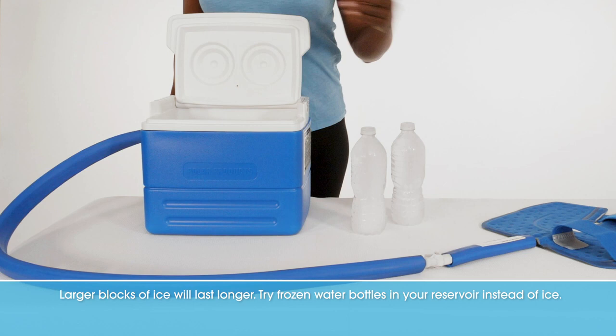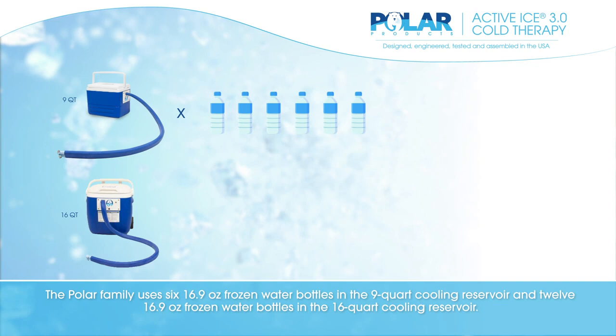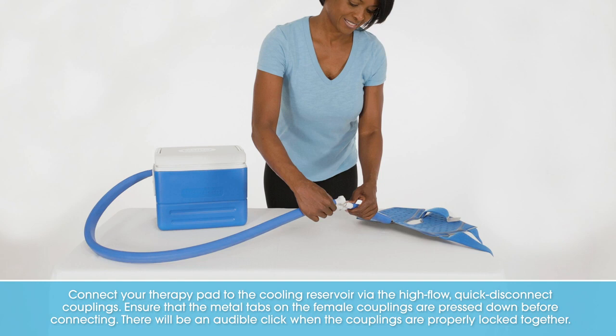Try frozen water bottles in your reservoir instead of ice. The Polar family uses six 16.9-ounce frozen water bottles in the 9-quart cooling reservoir and twelve 16.9-ounce frozen water bottles in the 16-quart cooling reservoir. When using water bottles, it will work best with additional water in the reservoir.